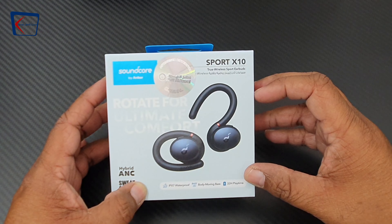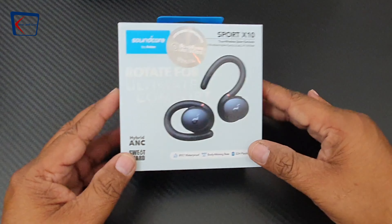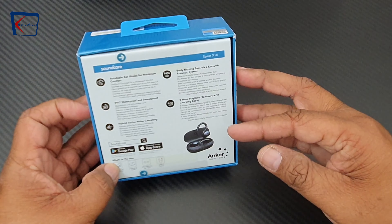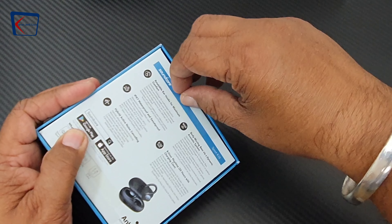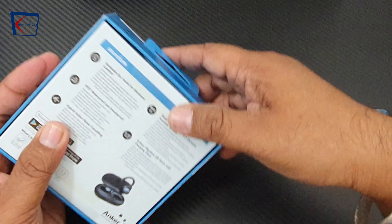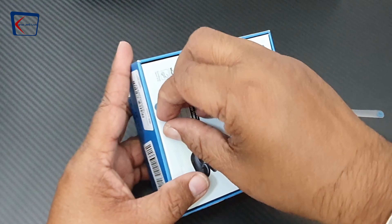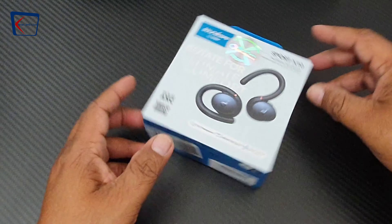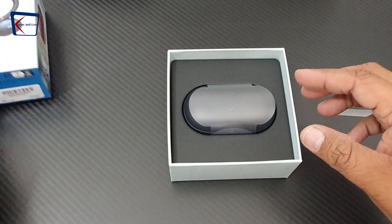Welcome to my channel. Today we are going to unbox the Anker Soundcore X10 sports earbuds. I paid about 30 money reals for it, which is equivalent to 80 American dollars. Now let us open it and see what comes in the box.